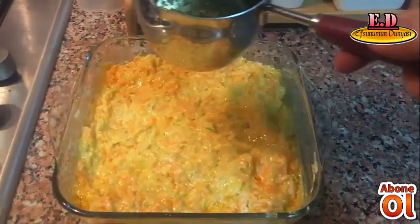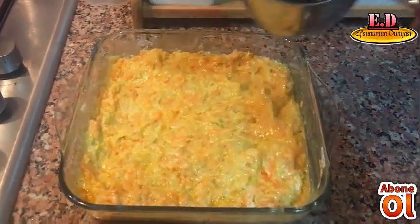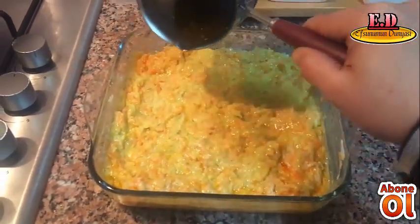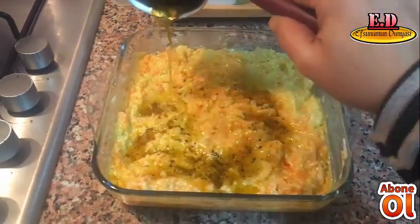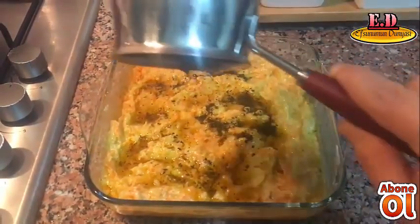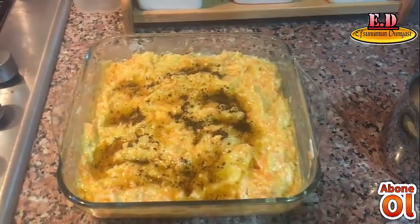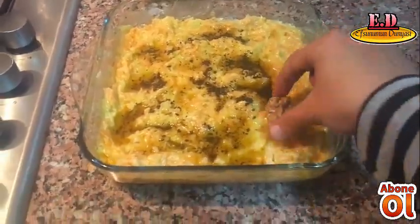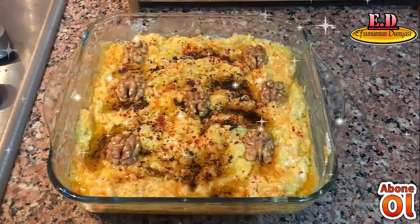Hazırladığım sosu kabak ve havuç salatamın üzerine gezdiriyorum. Ve cevizlerle de süslüyorum arkadaşlar. Kabaklı havuçlu salatam servise hazır. Şimdiden deneyecekleri afiyet olsun.